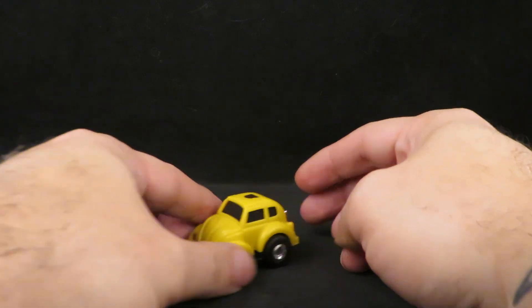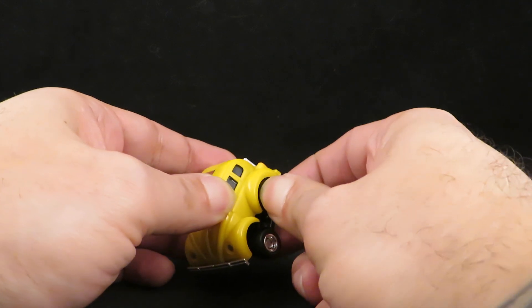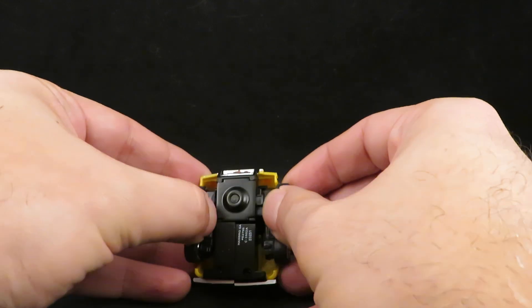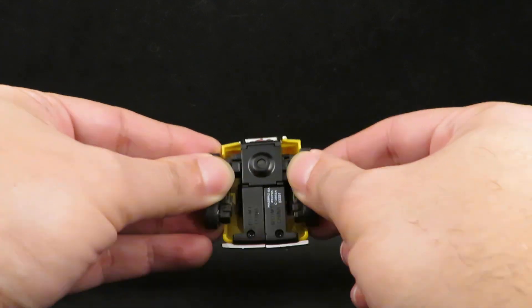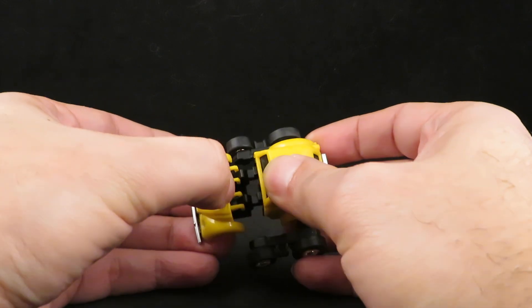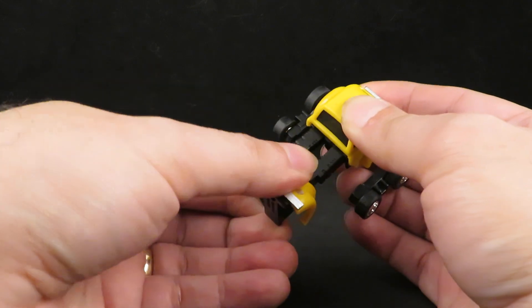To transform him, the first thing you want to do is pull the wheels out. They separate. Again thank you Hasbro and Takara. Then you pull these out. And then flip these forward — they become the feet. You can extend the legs. Thank you Takara.